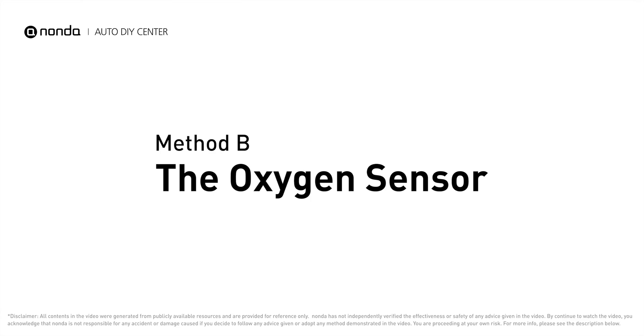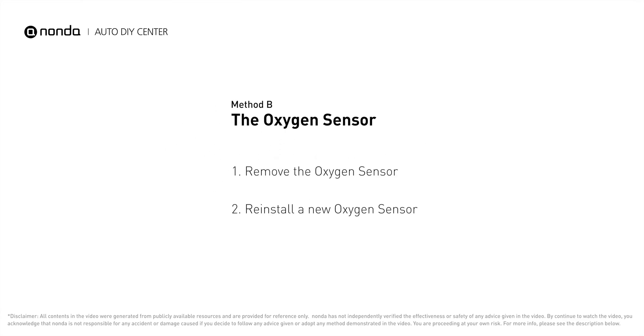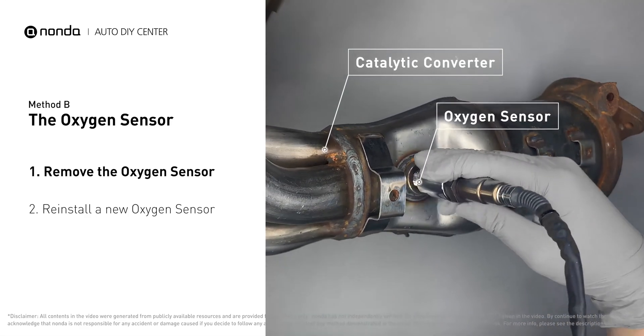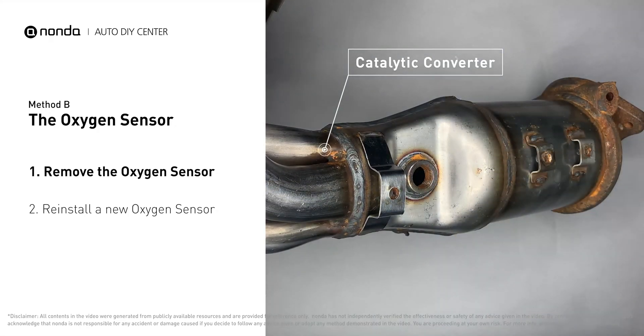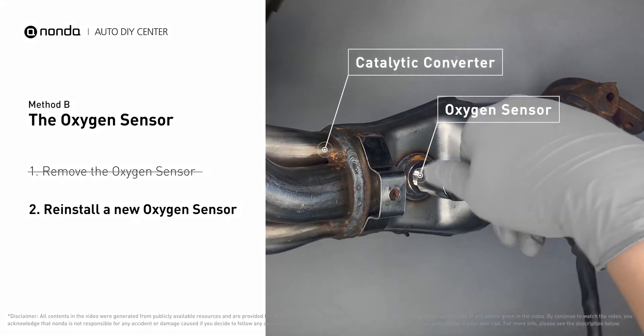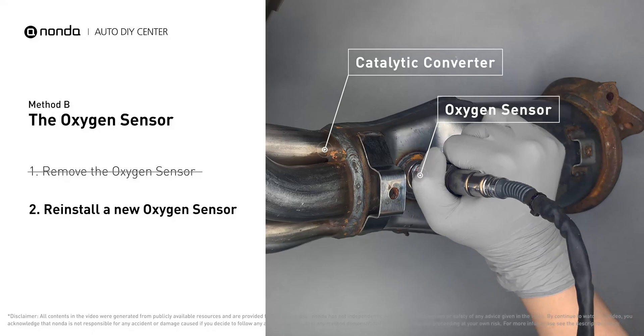Method B: Oxygen Sensor. The oxygen sensor is located in the exhaust manifold of the car. Remove the oxygen sensor from the catalytic converter. Reinstall a new oxygen sensor from the original equipment company and put it back on the catalytic converter.